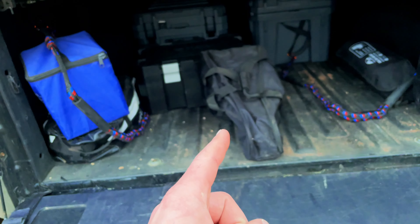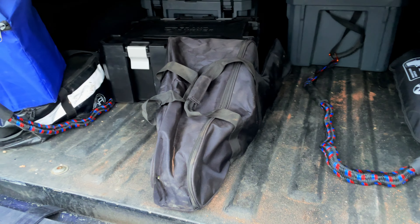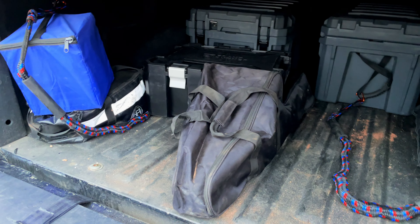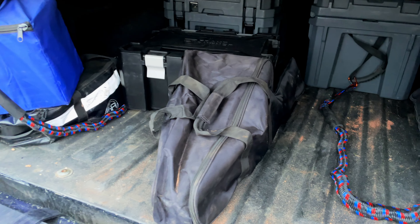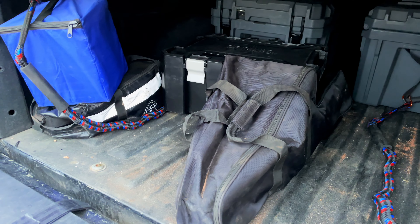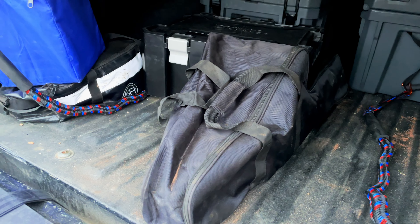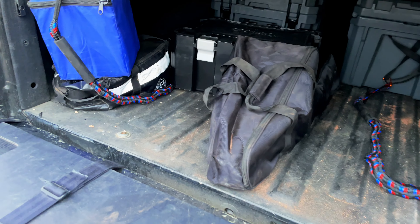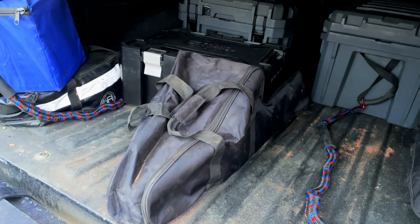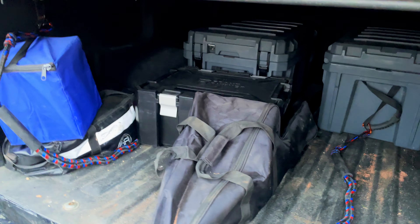I don't always use it but I always carry my chainsaw — it is a Milwaukee M18 chainsaw. I found this cheap bag on Amazon that kind of houses it, it's absolutely phenomenal. The one complaint I do have is that the bar oil leaks out of it pretty badly, so I found a soft bag instead of a hard case just because that was a little more malleable in figuring out where everything was going to go in here.